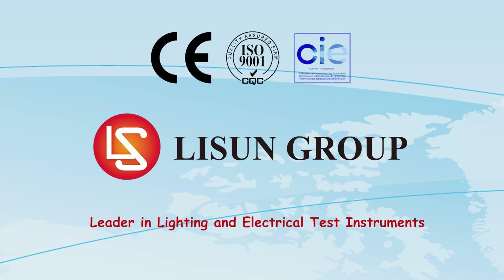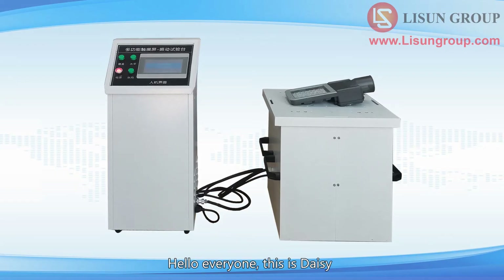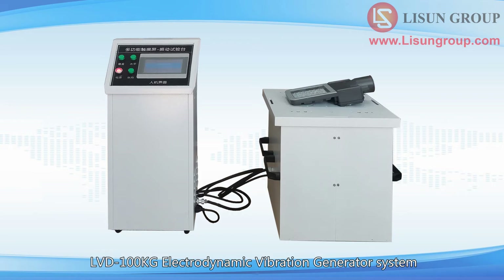Lasun is a leader in lighting and electrical test instruments. Hello everyone, this is Daisy. Let me introduce to you the installation and use of the LVD 100kg Electrodynamic Vibration Generator System.